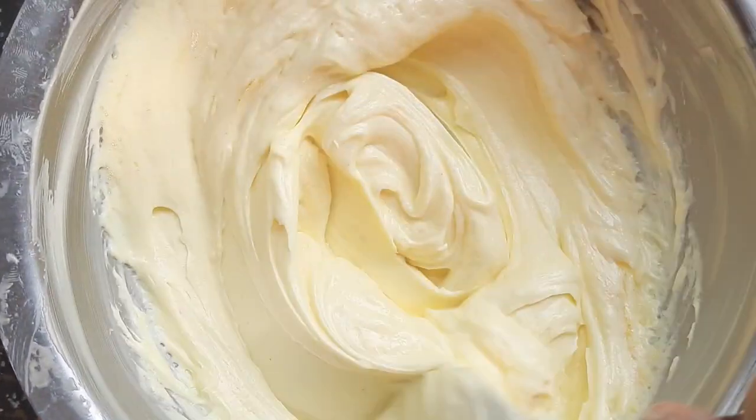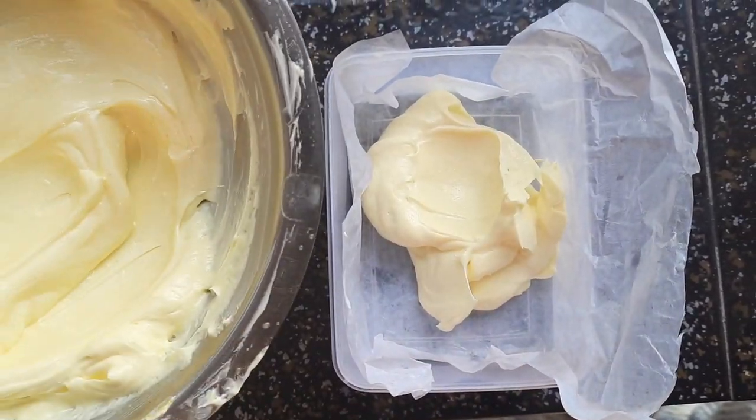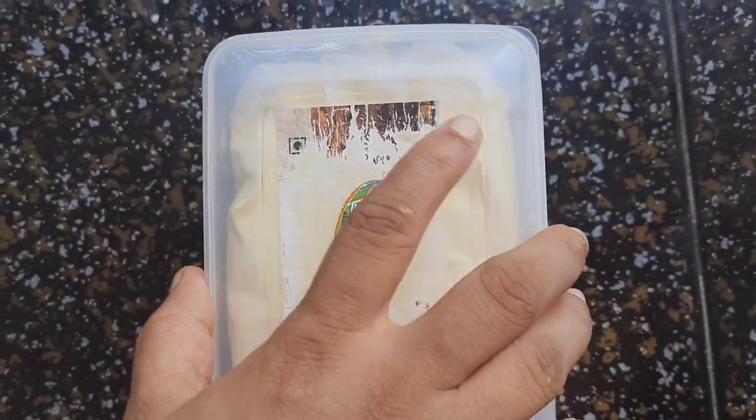The other half I want to keep as salted butter, so I am adding half a teaspoon of salt and also a pinch of turmeric. I will mix it well and transfer it into a separate container.